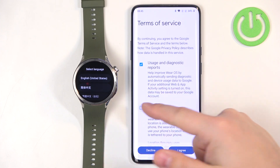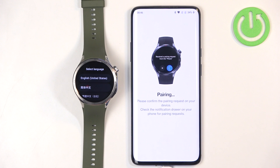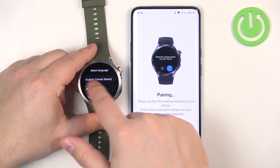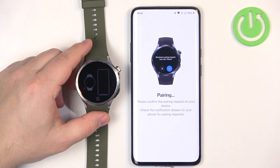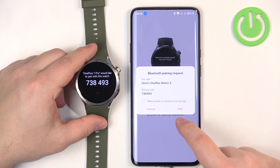You can check or uncheck the boxes for the terms of service — you can uncheck location or the usage diagnostic data — but I'm just going to tap on Agree to continue. On the watch we should have a popup. I'll swipe right on the screen to go back, and then the popup should come up on the watch. Tap the check mark to confirm, then tap on Pair.